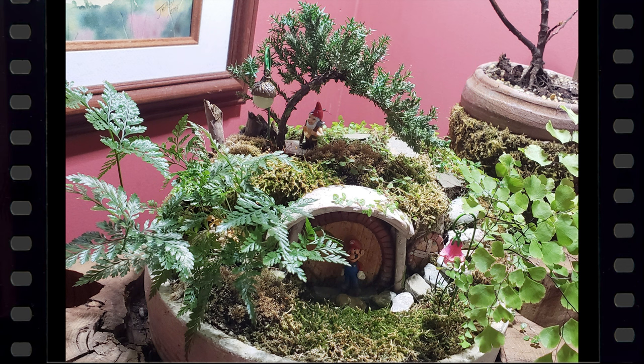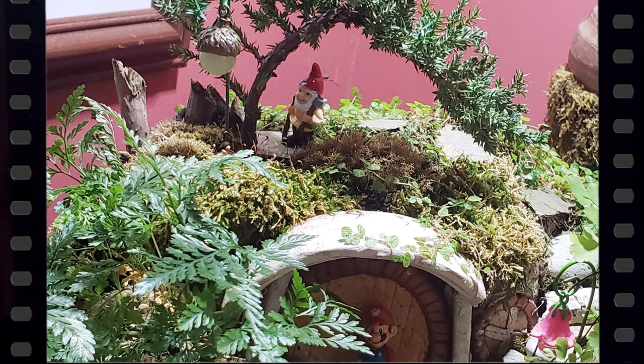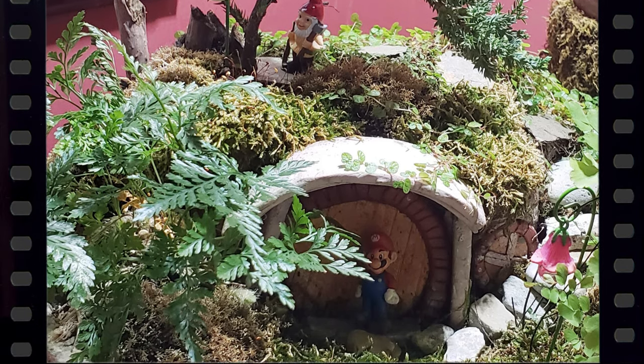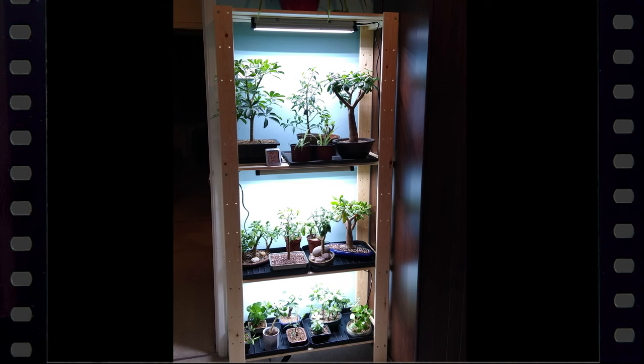Subscriber Susan Moray sent us this picture of her star juniper in a hobbit penjing. I really like the way the arch of the juniper matches the arch of the hobbit hole.